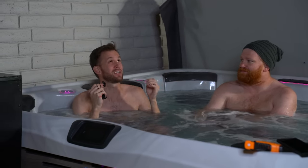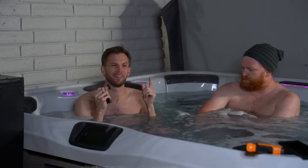Being in a hot tub is fantastic. Being in a hot tub when it's cold out is maybe even better. But getting out of a hot tub when it's cold and having to use a cold towel to dry yourself off as you head inside is absolutely terrible.